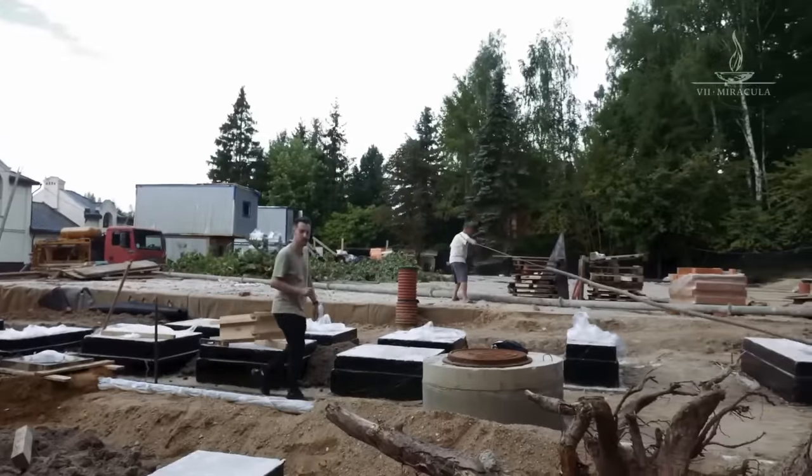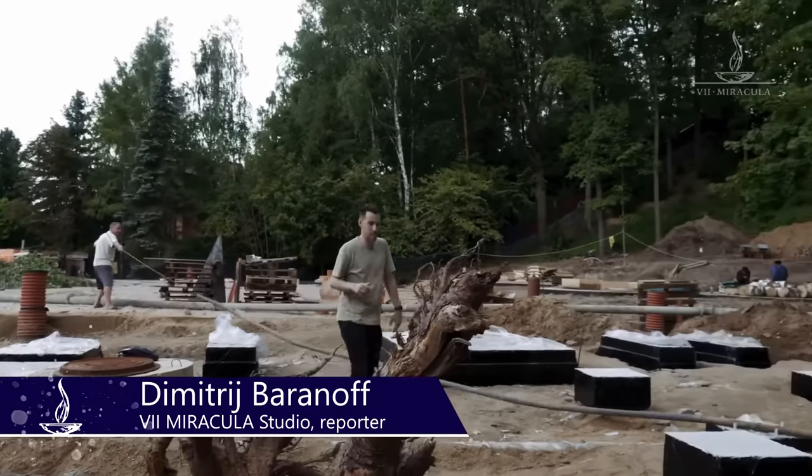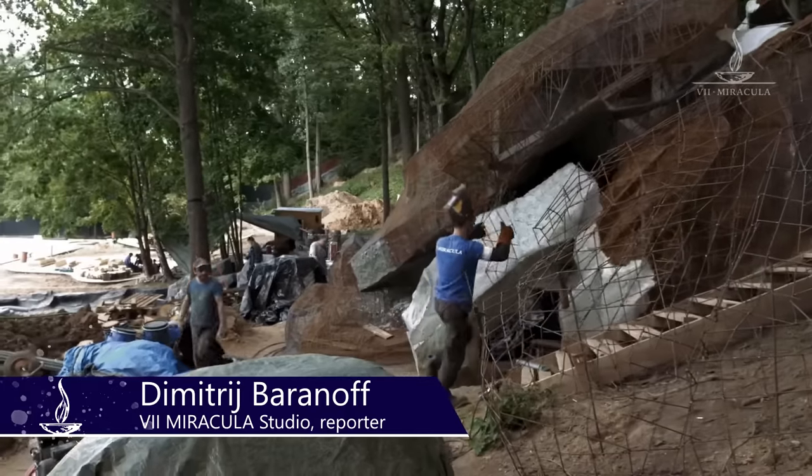Hi everyone! Welcome to the 7 Miraculous Studio channel. I'm Dmitry Baranov. We are back and this is our biggest project. Let's look around first — our lead engineer is going to show us all and tell us what's going on. Let's go!